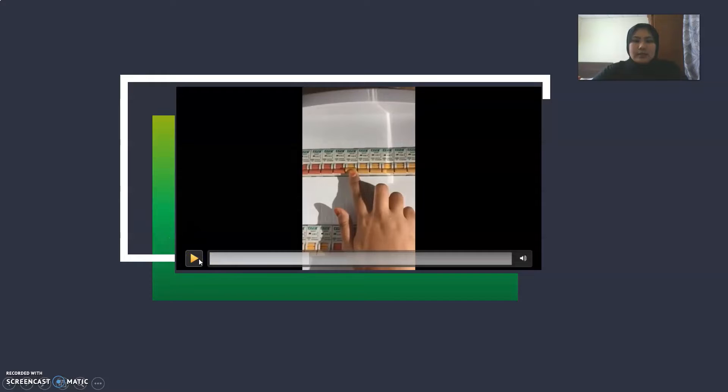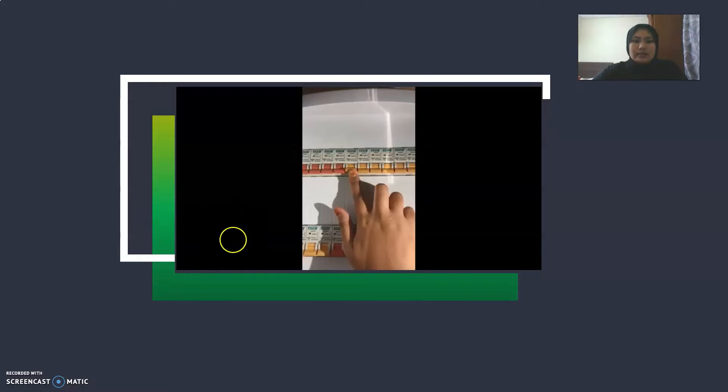After that, when I turn on MCB number six, the socket is working.